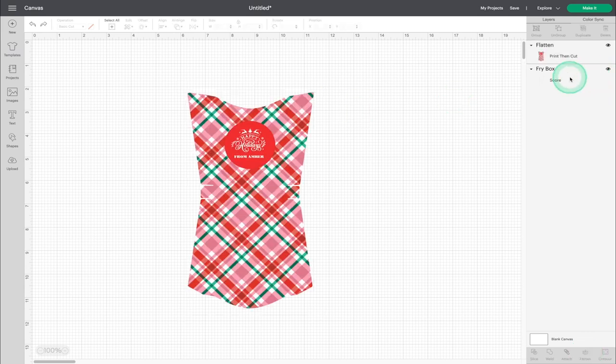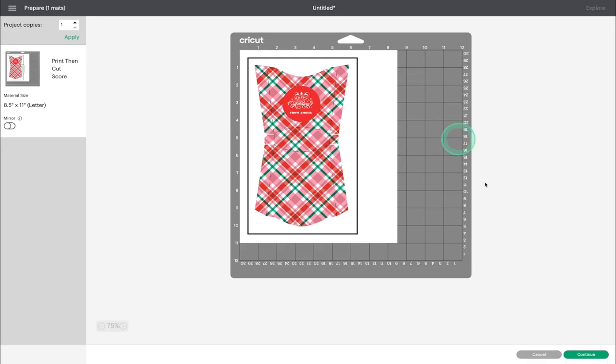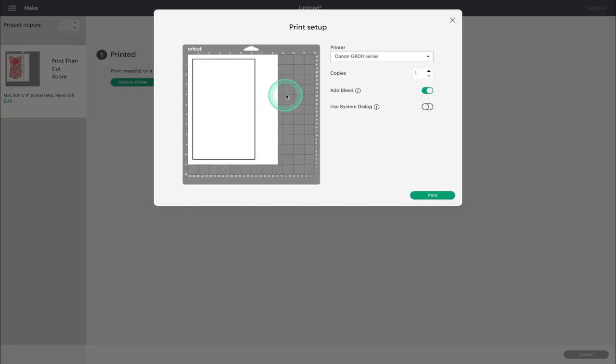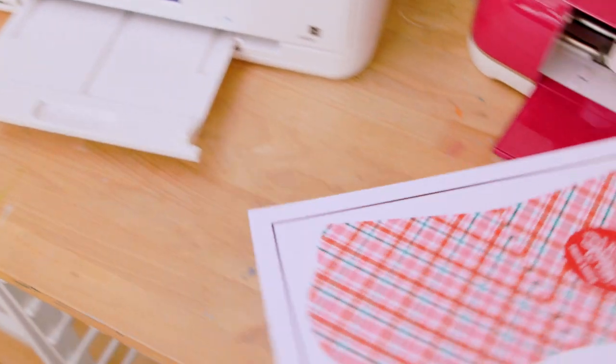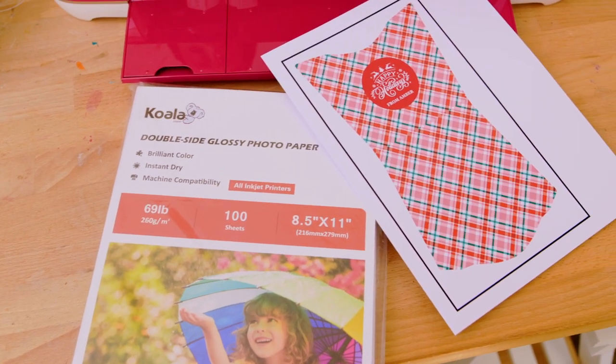Select the circle and the print and cut fry box portions and click Flatten — this will make sure that these two portions print together. Take that score line and move it forward so you can see exactly where it is. Select everything and click Attach. This will make sure that everything prints, cuts, and scores all in one piece. This project is ready to send to the printer. For this gift box, I'm using double-sided glossy photo paper that's 69 pounds and really thick. Now I'll load this into my Cricut machine, and for this project I will need the scoring tool.